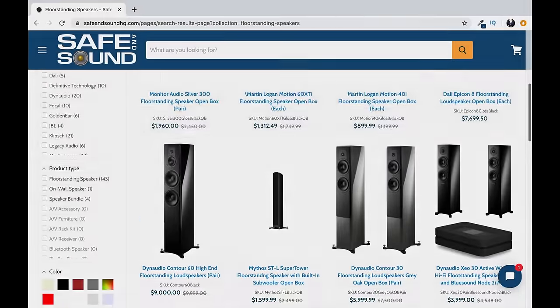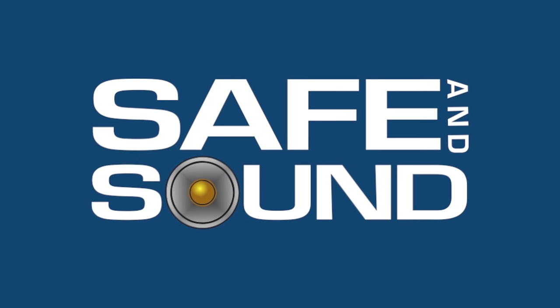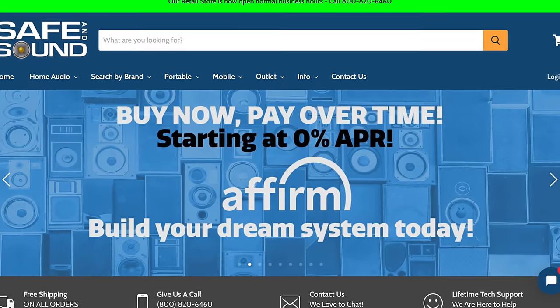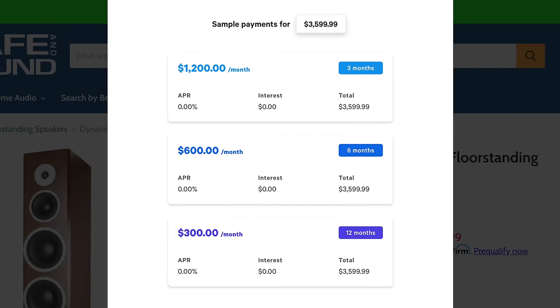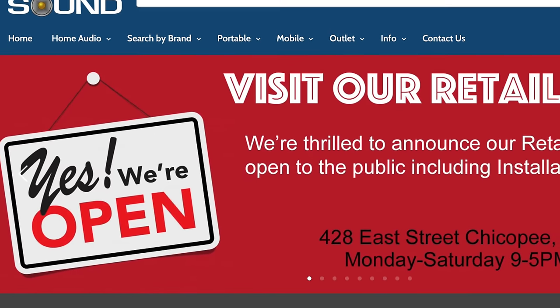But before we do, a quick word from today's video sponsor, Safe and Sound. For today's speaker setup tutorial, the one thing we obviously need is a great pair of loudspeakers. Our show sponsor Safe and Sound has a wide variety of bookshelf and floor-standing speakers for every budget, and they even offer fantastic financing options — starting with 0% financing, so you can play now and pay over time. Click on the link in the description below and build your dream system today. Safe and Sound, thank you so much for sponsoring today's video.